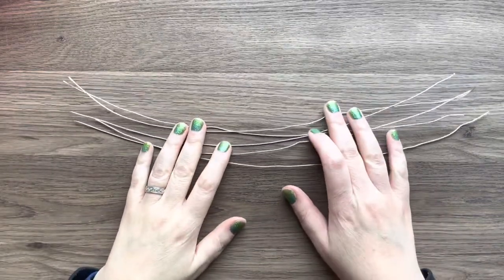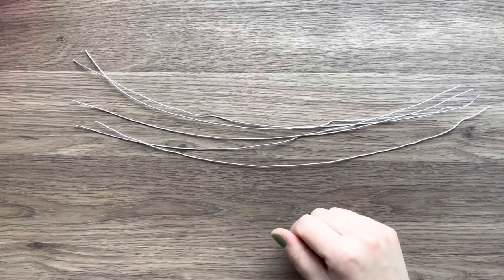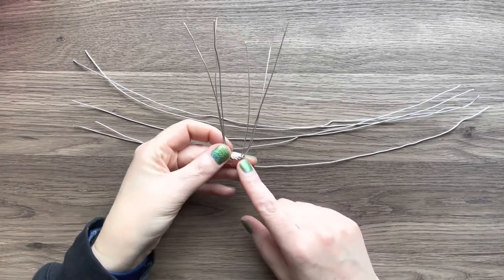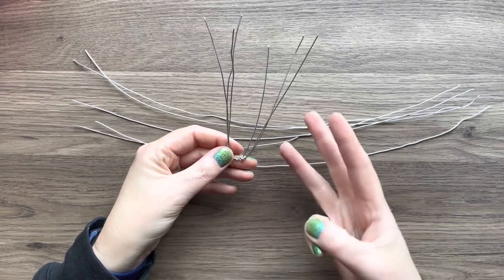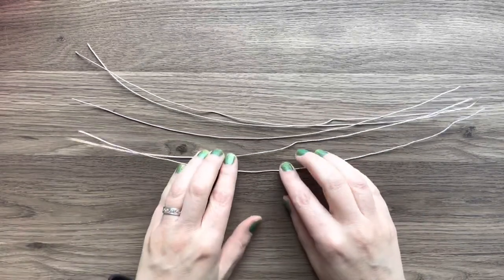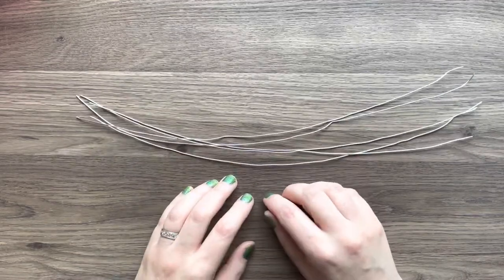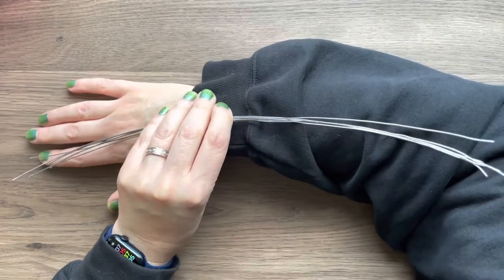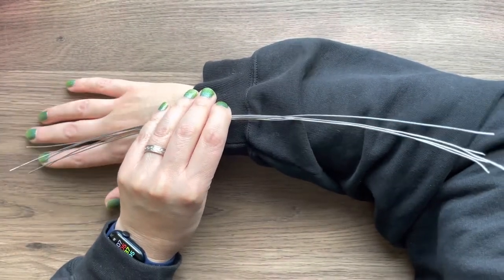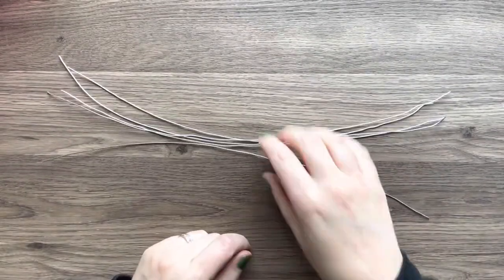Good morning, everybody. I'm going to show you the armature for the coral. We just finished the one for the seaweed - those ones used three wires and they were shorter. Well, this one we're going to do five wires, and they're a little bit longer, basically from my elbow to the tip of my fingers. So as long as yours is somewhere in there, it should be totally fine.